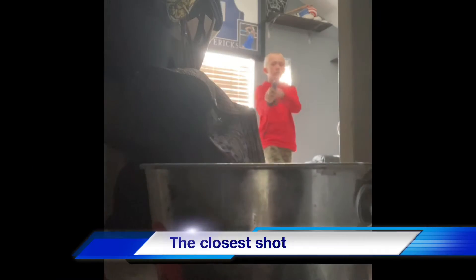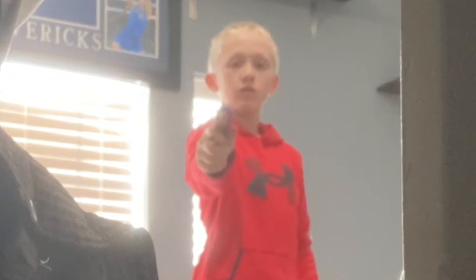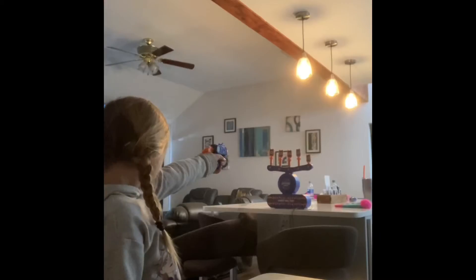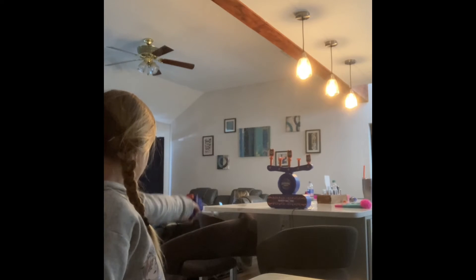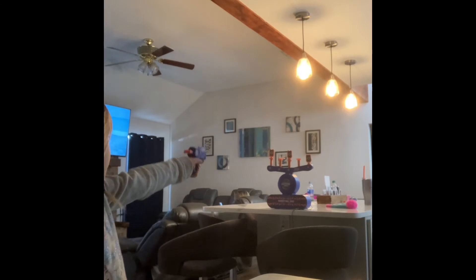In this next shot, I'm gonna go through the closet door and then make it into a bucket. I'm gonna make it first time. Move — oh there you go!